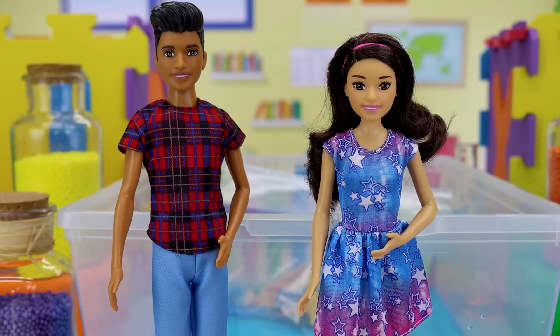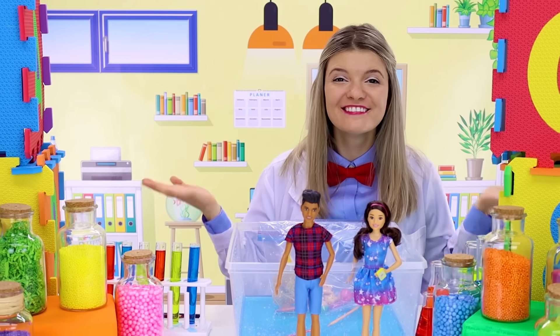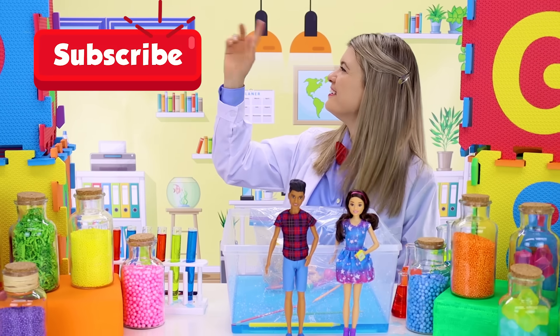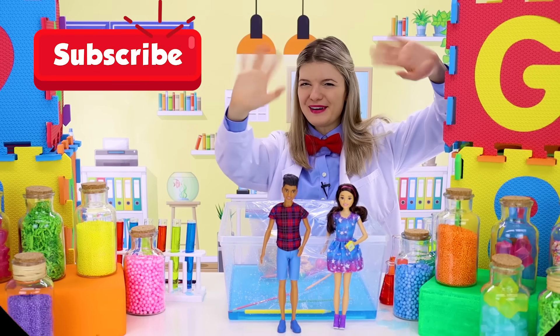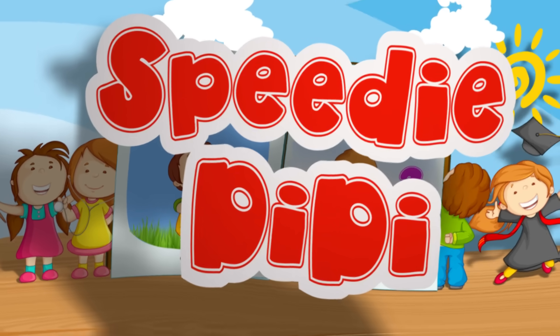Wow, Didi, this was so much fun! I know! Thank you for doing the science experiment for kids with us, and don't forget to subscribe! Bye bye, goodbye!